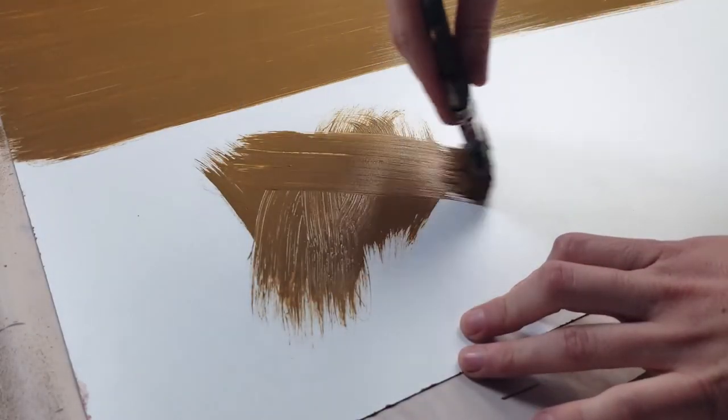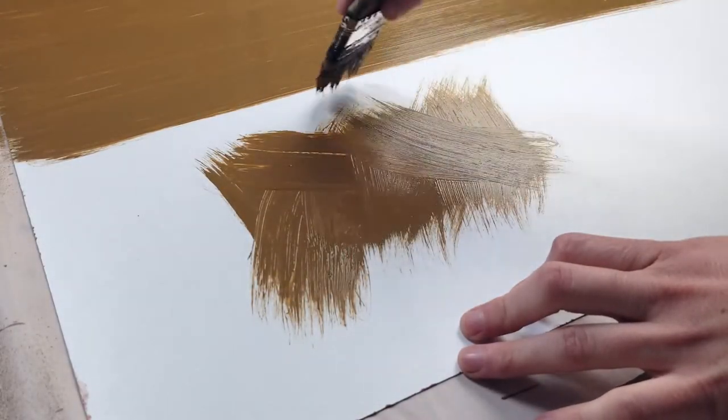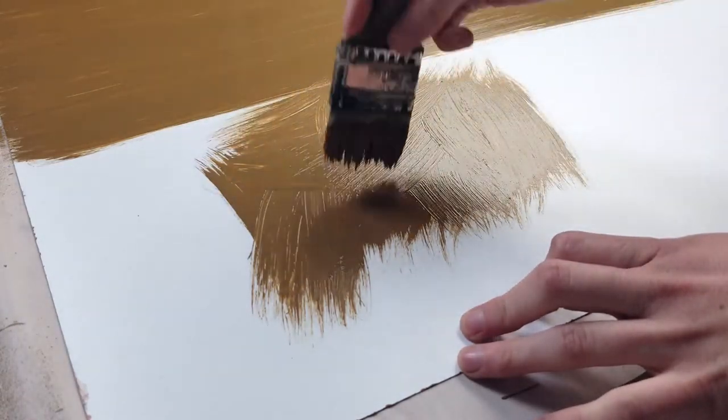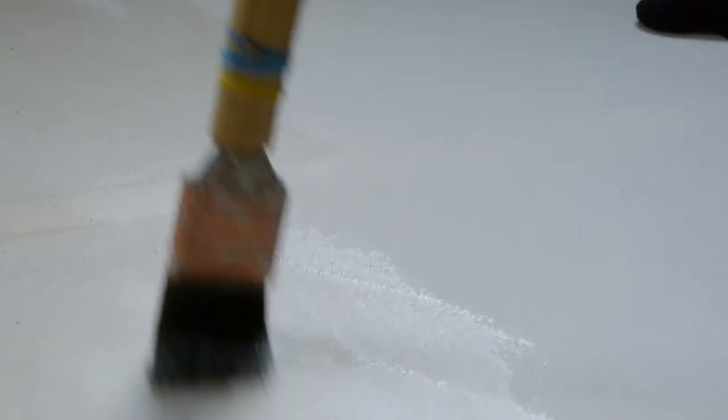For a lot of things, it is better to start with an X, V, or figure 8 brush stroke. Not only do you avoid unnaturally straight lines, but it is really helpful for working the paint into grooves and uneven surfaces. Changing your brush strokes like this will help you avoid holidays and uneven paint.